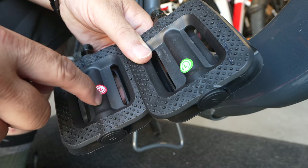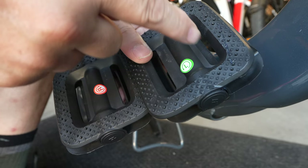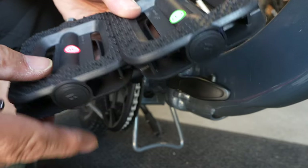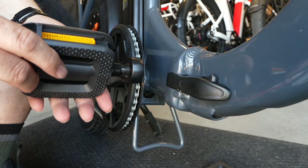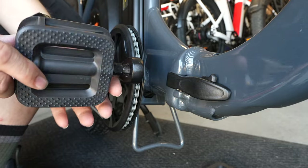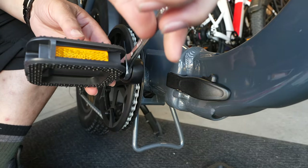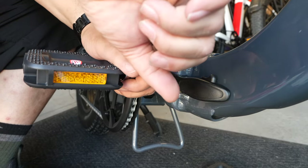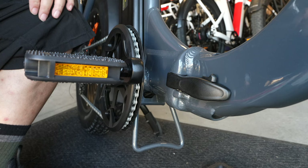For the pedals, you have a right pedal that screws on clockwise and a left pedal that screws on counterclockwise — keep that in mind when doing the left side. For the right side, get it in there and screw it on clockwise. When done, take a 15-millimeter wrench and tighten it up. Do the same on the left side screwing counterclockwise, and the pedals are done.